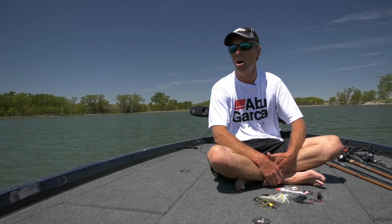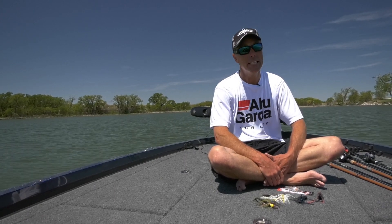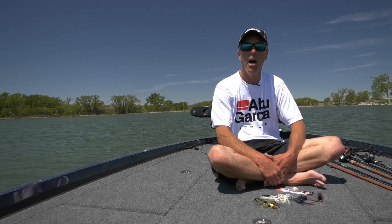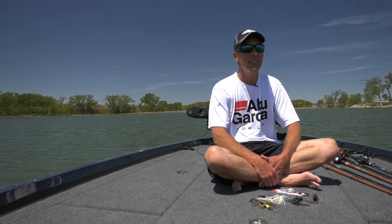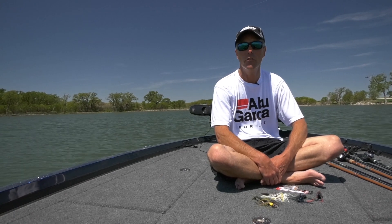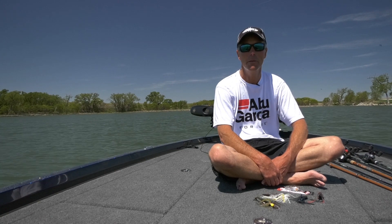It looks like it's maybe 80 to 100 acres. It's the middle of May, the middle of the day, and we're sitting in the middle of the pond. It's not a real big pond, but we've got the big boat out here. We're going to get after them. We don't know what we're into today — the sign says there's some bass in here. We're hoping that pans out. Stay tuned, we're going to see how fast we can break down this little tiny pond in a great big boat.